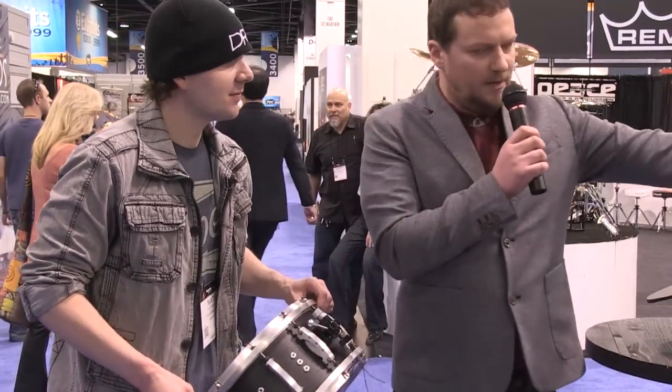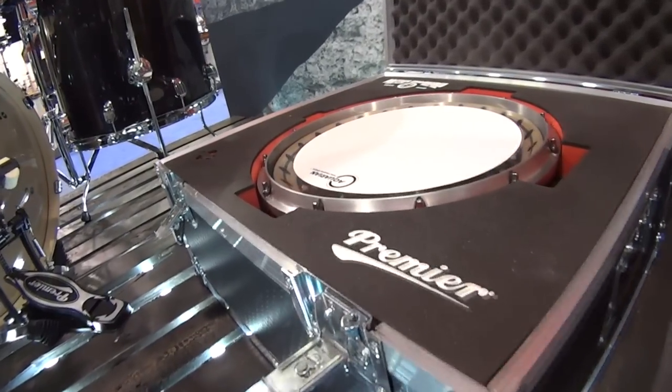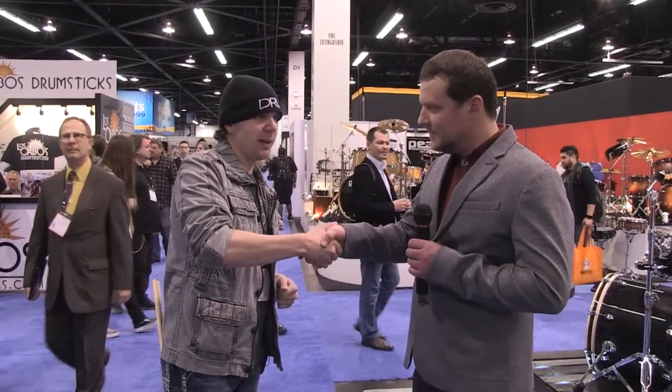There's a flight case available with it. If you're going to have a snare drum called the Beast, you've got to have a Beast case. Thanks, Keith, for spending time with drummagazine.com. Look for more from Premier and Drum Magazine. Keep drumming.